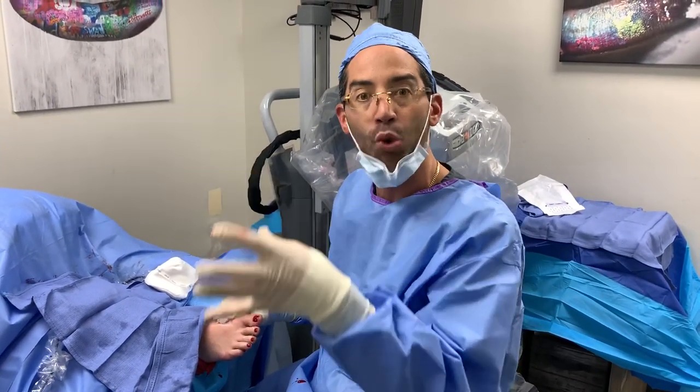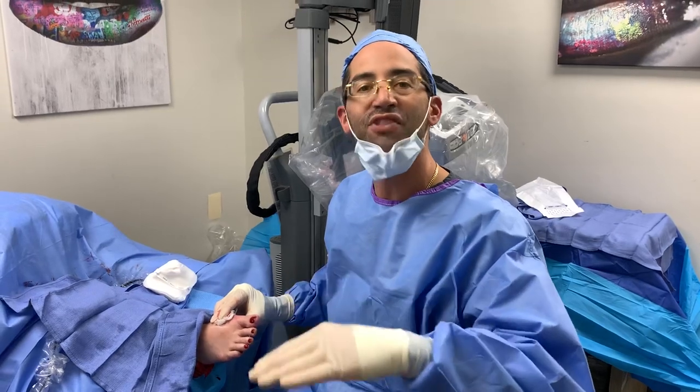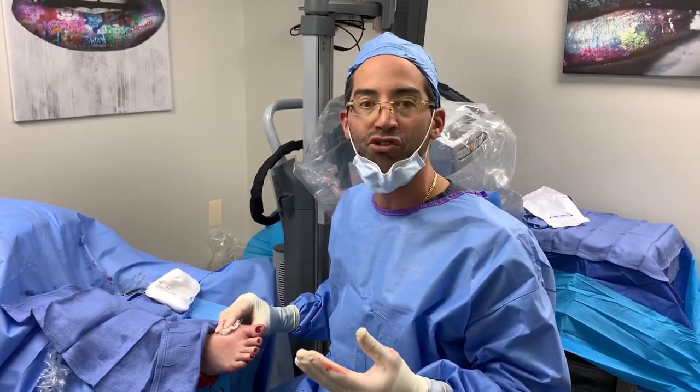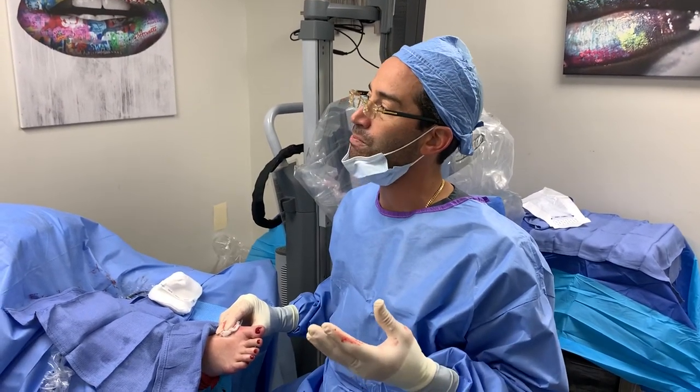The kylectomy provides the patient more range of motion. There's an accumulation of bone that develops on the top of the joint, and what we basically did was shave that down. It's a very conservative but yet effective procedure.